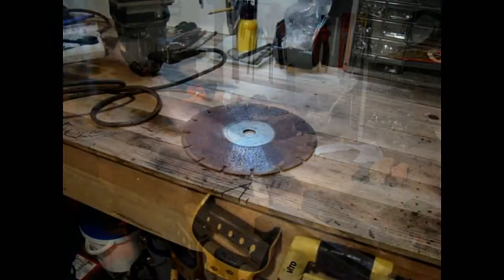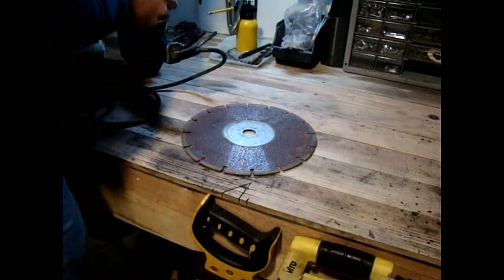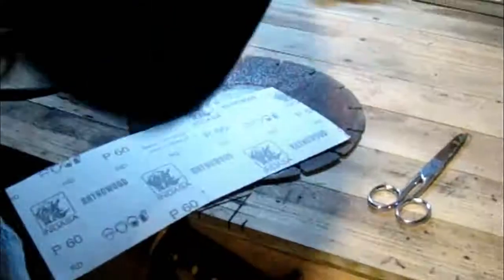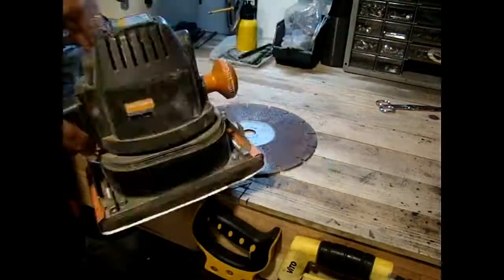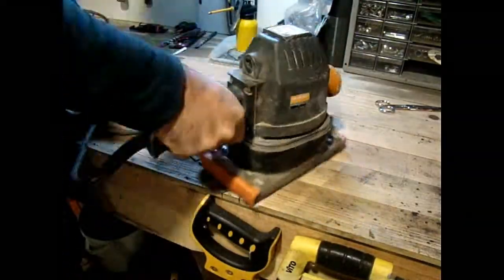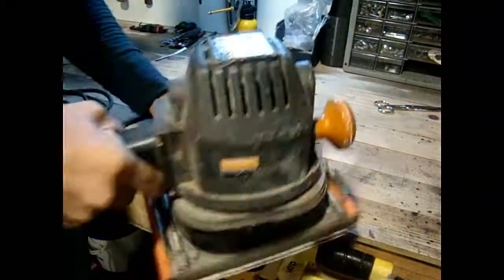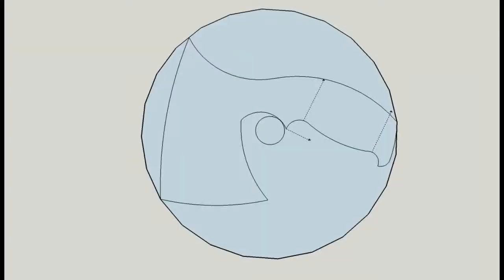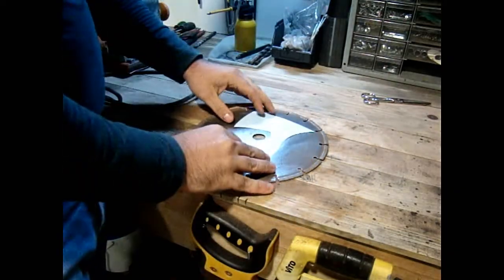For materials I used this disc from an angle grinder — it's an old one for cutting stone. I started by sanding the disc with 60 grit. Then I drew the axe on Sketchup and copied it to the disc.